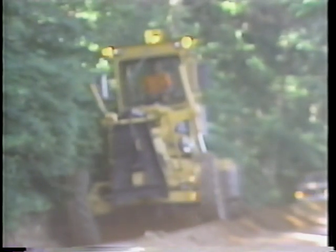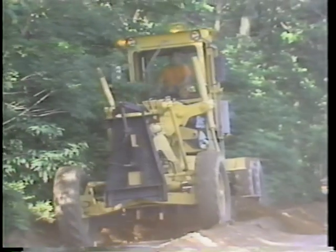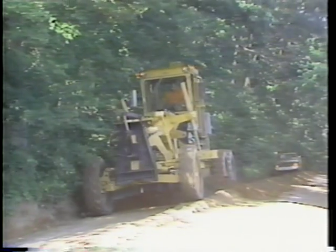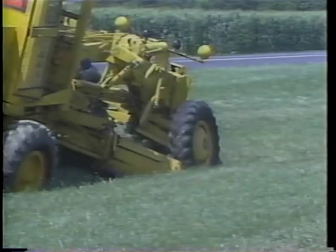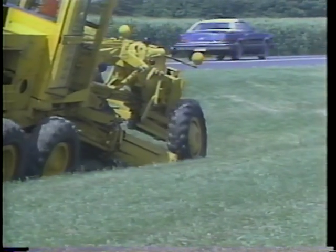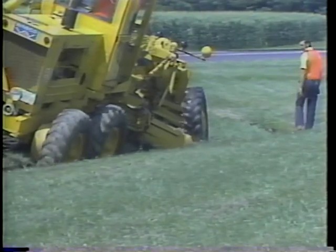Your motor grader plays an important role in any construction or road maintenance activity, and if not properly maintained, the equipment may break down and work could stop completely. Because the equipment is used in many different road maintenance projects, the only person who can perform daily maintenance functions is you, the operator. Each agency has its own specific maintenance activities, and each equipment manufacturer has its recommended procedures. It is your responsibility to be sure that none of these special requirements are overlooked.